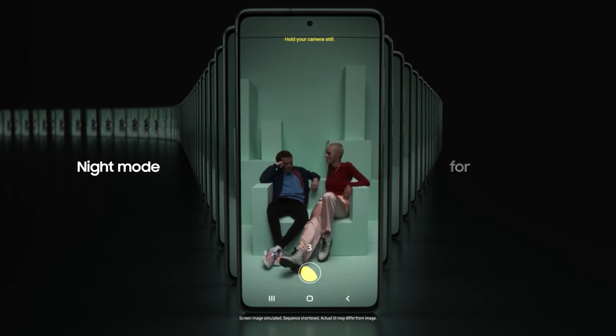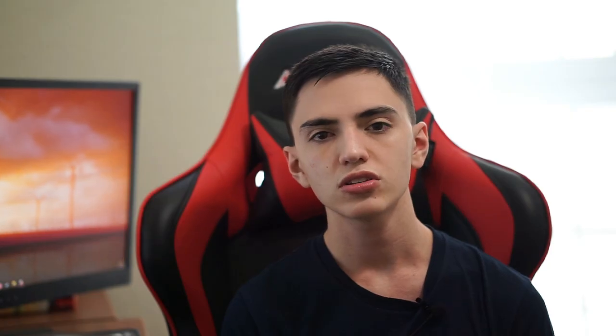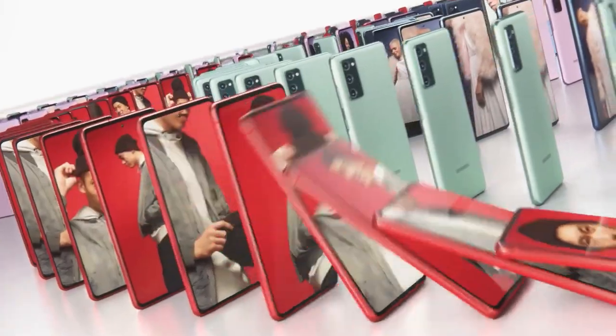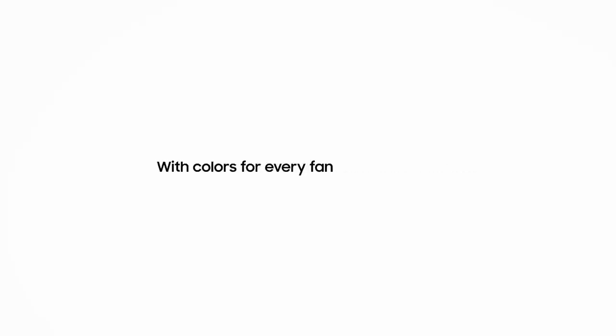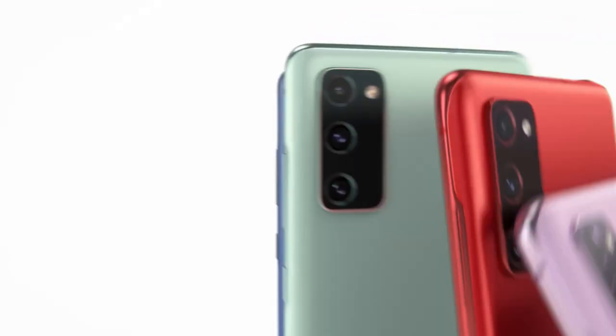Both phones will receive three years of Android updates, which is great. Another advantage Google has over Samsung is feature drops — when newer Pixel phones come out, Google transfers the new software features down to older Pixel generations. So you can expect features from the Pixel 6, 7, and 8 to still arrive on your Pixel 5 or 4a 5G. That's something really worth keeping in mind.